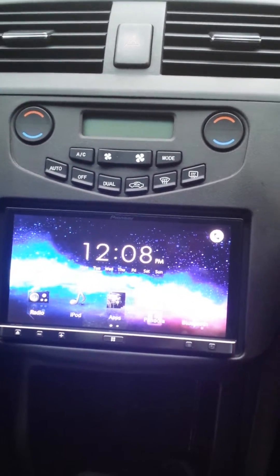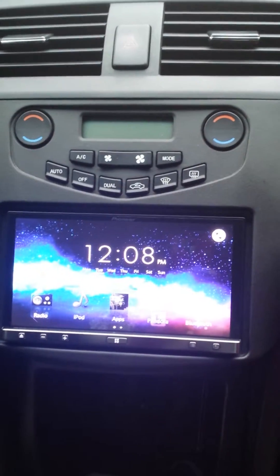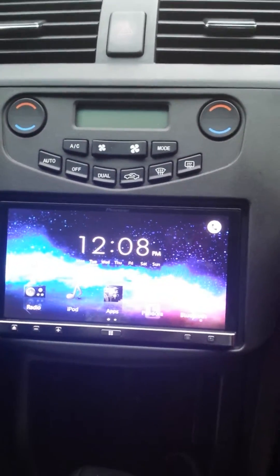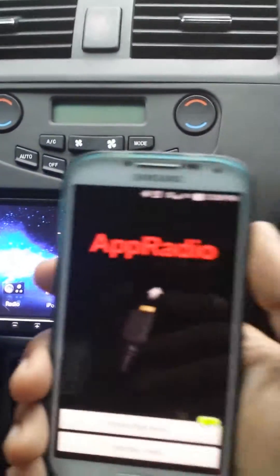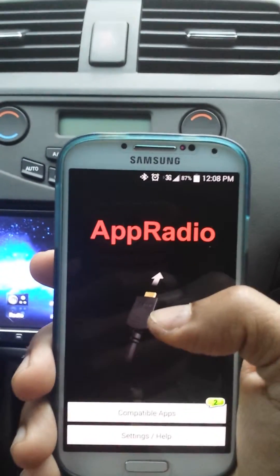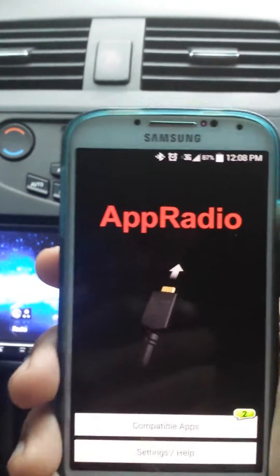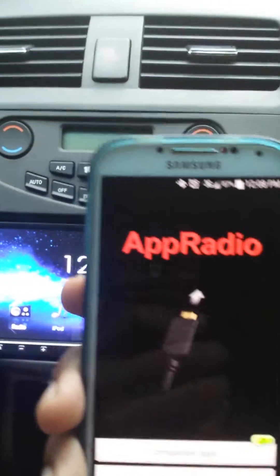Once you have your phone paired to the radio via Bluetooth, your app radio screen should look like this — it's going to show a 'plug it in' message, meaning it's ready to be connected to the radio. You won't be able to do this until you connect to Bluetooth first.